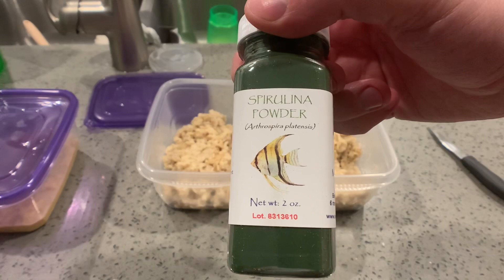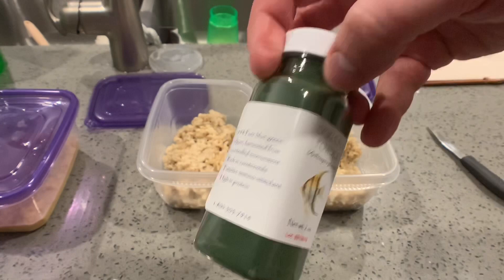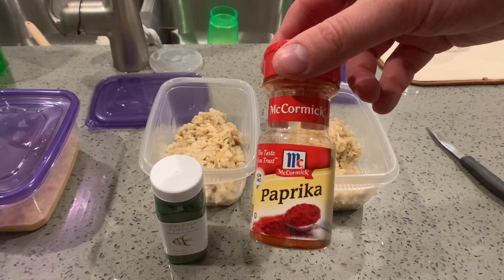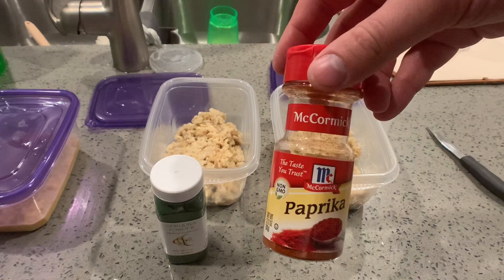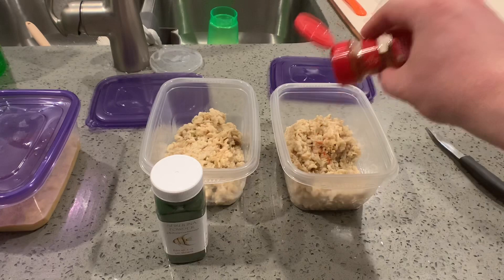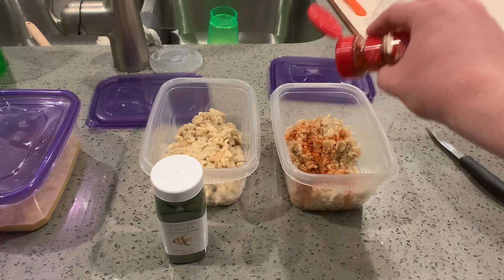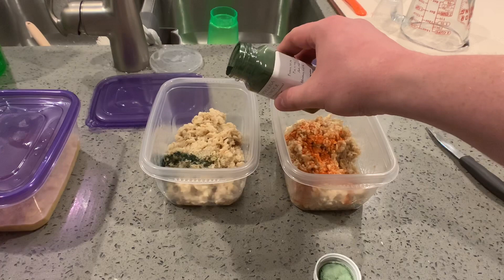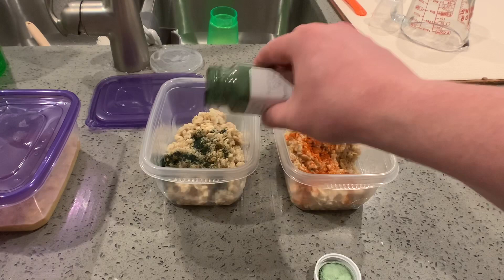For feeding the worms, I found two options: spirulina powder or ground paprika — literally McCormick ground paprika. The purpose is to gut load these worms so when I feed them to my fish, they'll get better nutrients. Both spirulina powder and ground paprika are natural color enhancers for fish and are good for them. There's some argument that micro worms aren't the most nutritional for fish, so this is one way I wanted to get some extra nutrition to my smaller fish using a live food. I also set up two separate cultures to test whether micro worms would grow and populate faster fed on spirulina versus paprika.